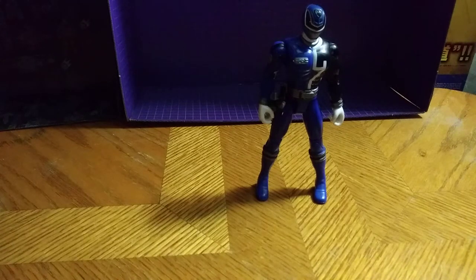All in all, great toy. I really recommend this guy. Where I purchased my figure was my local store, Gaming in White Oak. You can probably find this guy on eBay or maybe Amazon for a good price.